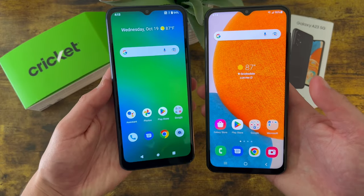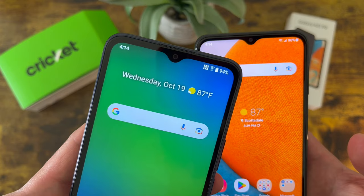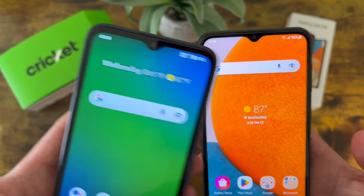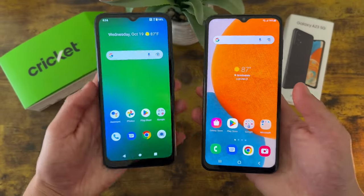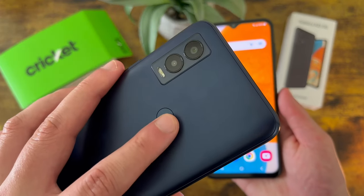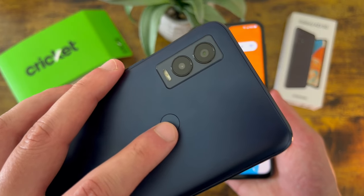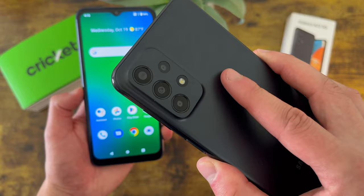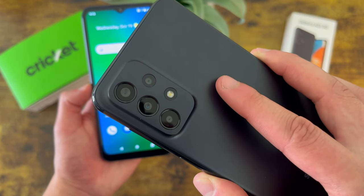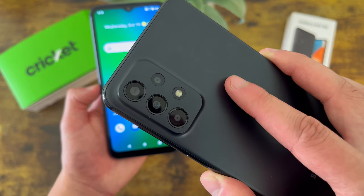Now taking a look at the camera setups, both phones have water drop notches for the front facing cameras. With the Cricut Innovate E 5G, the front camera is 5 megapixels, and with the Samsung Galaxy A23 5G, it's 8 megapixels. On the back, the Cricut Innovate E 5G has a dual camera setup with a 13 megapixel main camera and a 2 megapixel depth sensing camera. The Samsung Galaxy A23 5G has a quad camera setup with a 50 megapixel main camera, a 5 megapixel ultrawide camera, a 2 megapixel macro camera, and a 2 megapixel depth sensing camera.